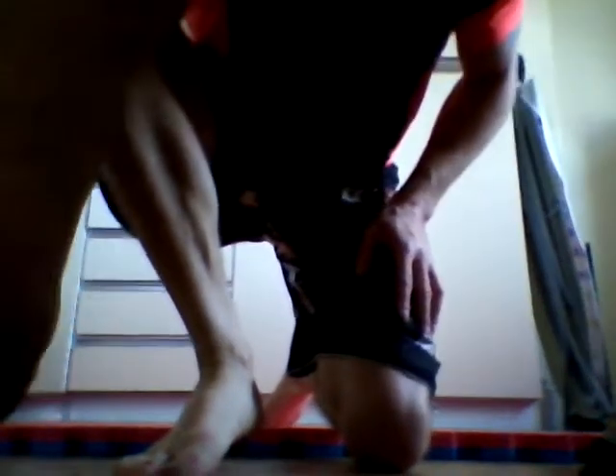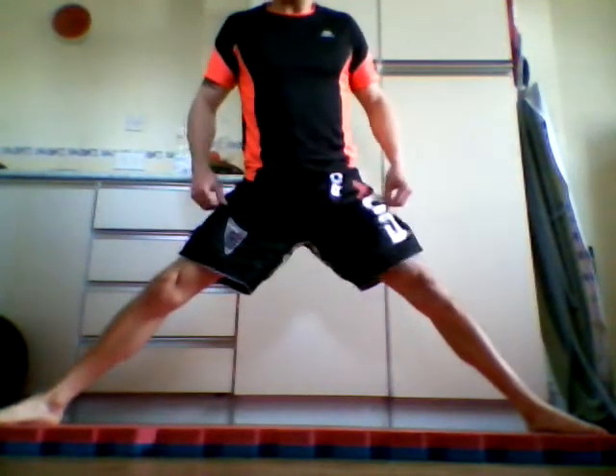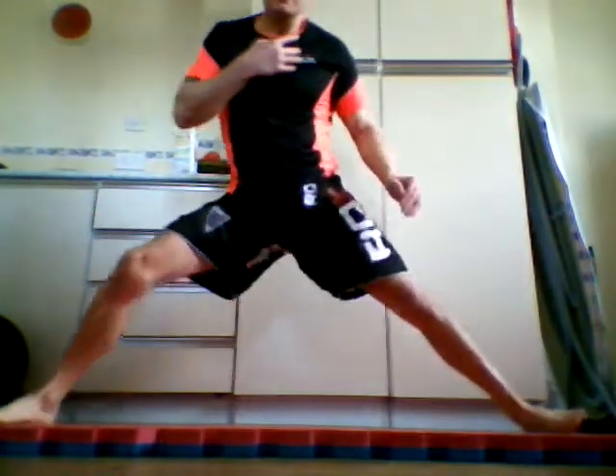It's also good to stretch the adductor muscles — the inner thigh muscles. From here, widen your legs until you feel a nice gentle stretch. Once you feel a gentle stretch, keeping both your toes pointing forward — very, very important — bend one leg and keep one leg straight, just like so. Hold it there again for a good few seconds. Then do the same on the other side, just like so.